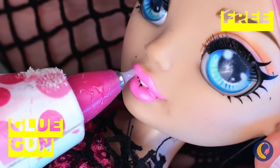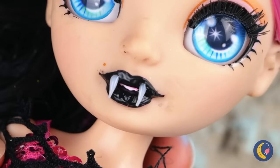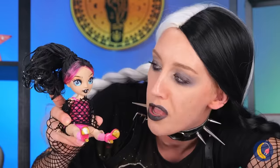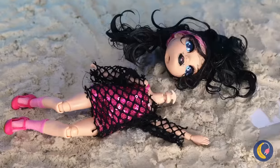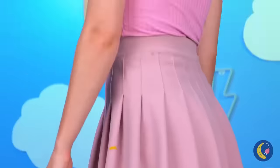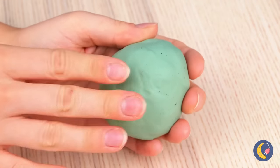Every vampire needs her fangs and black lipstick too. Now let's play. Wow, it's not even safe for vampires. Oops. I think someone owes her an apology — or a makeover, even better.